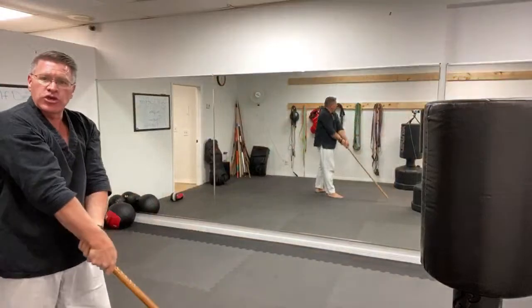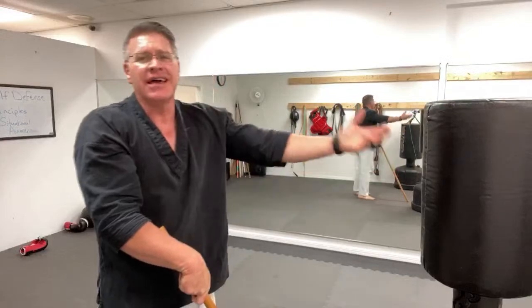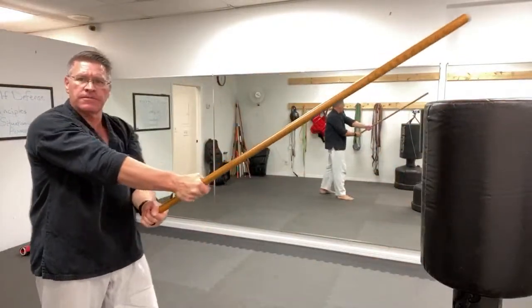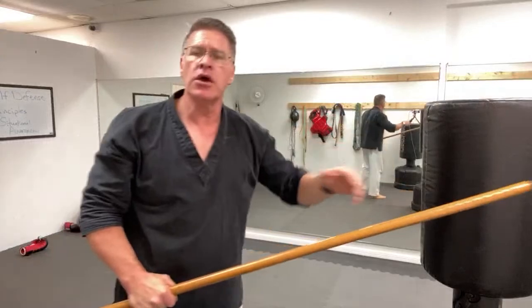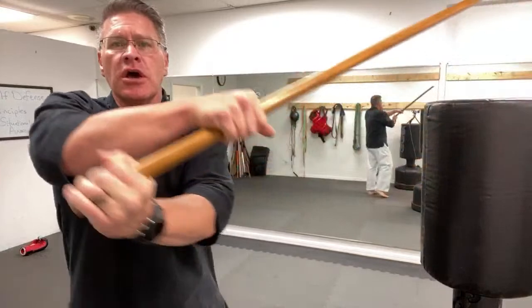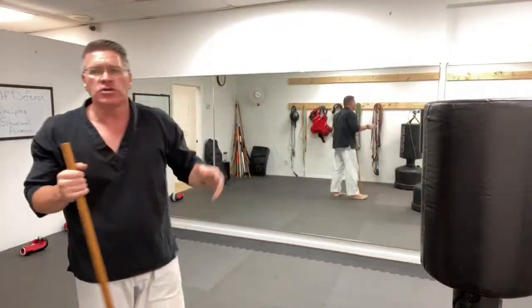If your hands come together and you miss, the stick's tip is in the dirt. He closes the distance and you're in trouble. If your hands stay apart, you'll finish here and the stick is still between you and the threat. So remember: hands come together and you create a pivot point. All the strikes should finish with at least one fist of space between the hands.